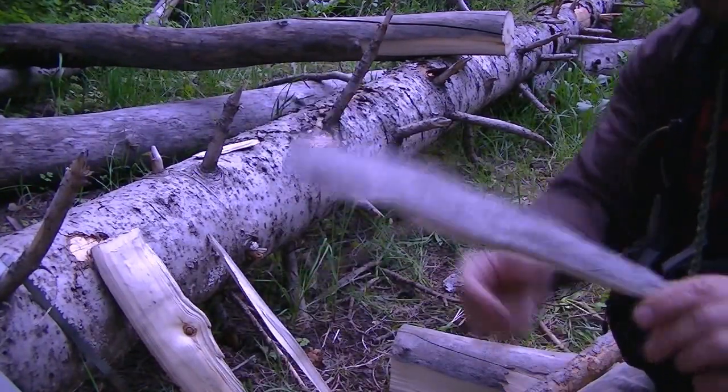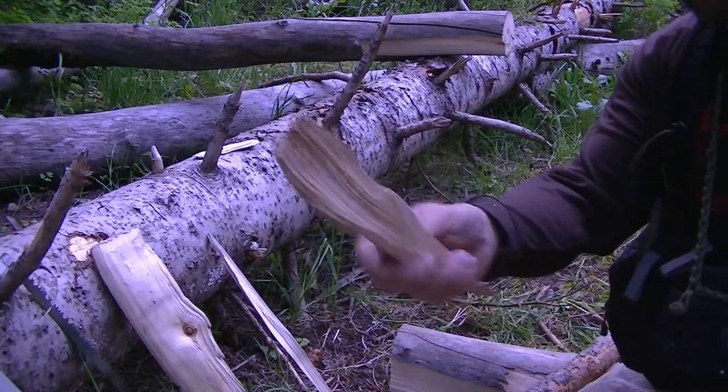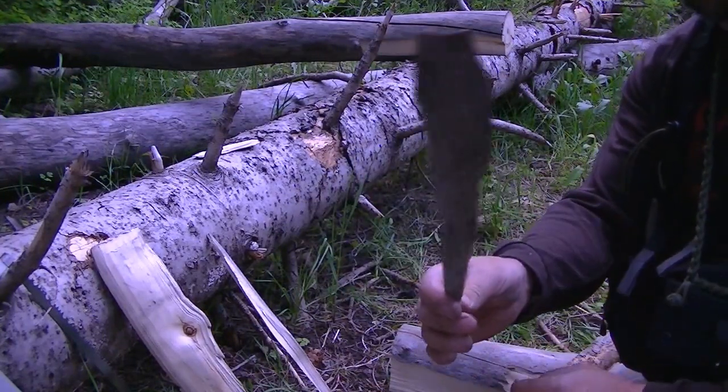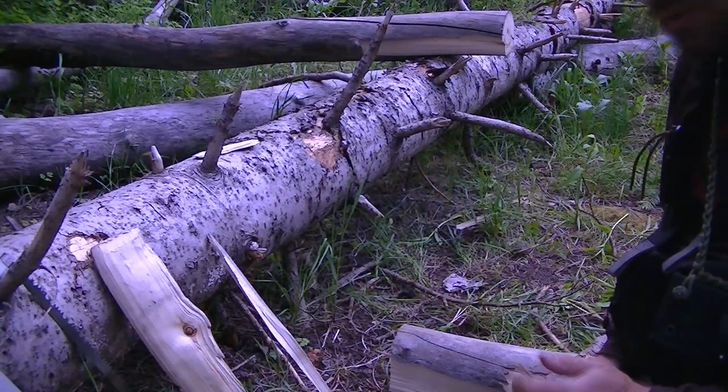But again, they'll come out this size and then you can really just baton these down. Look, it's starting already for you. Use those for the fire in the beginning process. So just a thought — some of the things that I do while I'm out here.